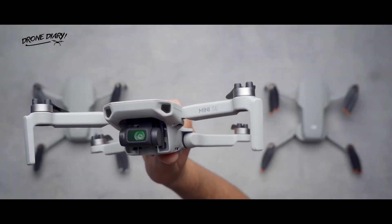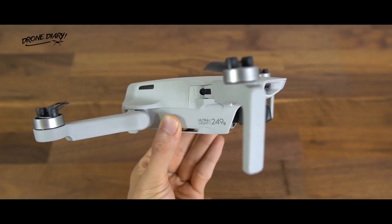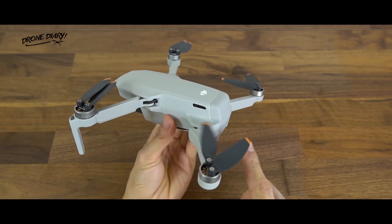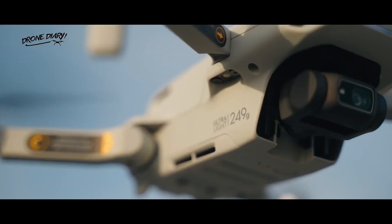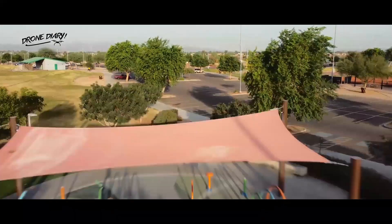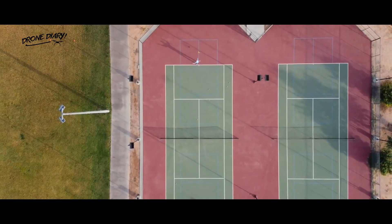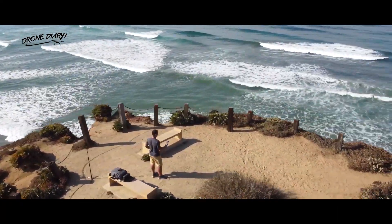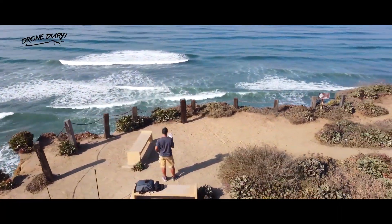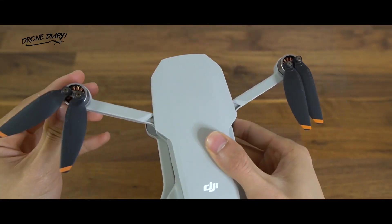The DJI Mini 2 was the next mini-series drone by DJI. It launched in 2020 and completely surpassed its predecessor, the Mavic Mini, by a landslide. The DJI Mini 2 was the first sub-250 gram drone to support 4K video and was an overall beast in terms of raw performance for the sub-250 gram category. It also offered superior connectivity by bringing features like OcuSync 2.0 to the mini-series, making it a must-have drone for people wanting something compact with a punch.